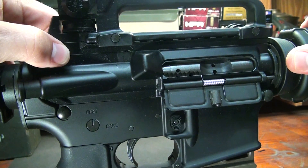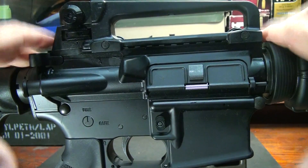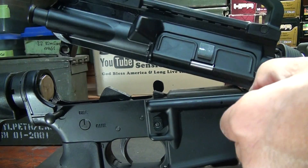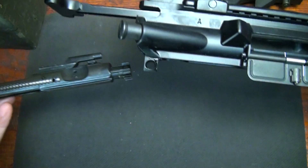First thing we're going to do is double check to make sure that the gun is unloaded. We're going to remove the upper receiver from the lower receiver. Next we're going to remove the bolt from the upper receiver.